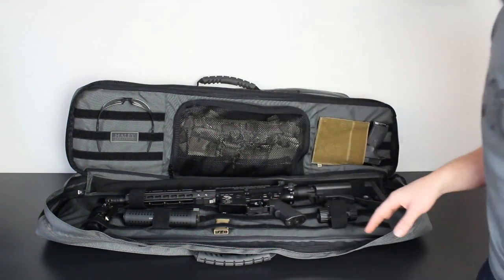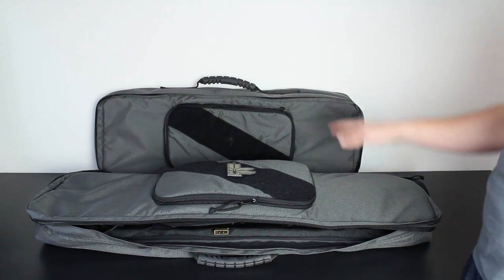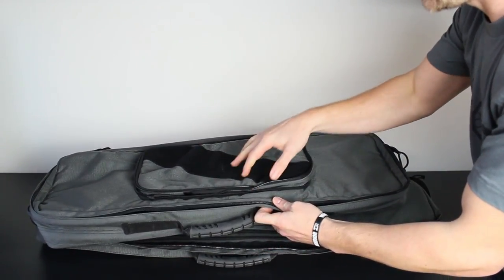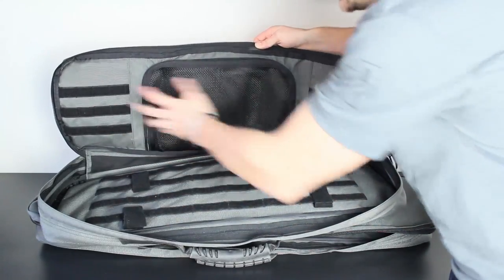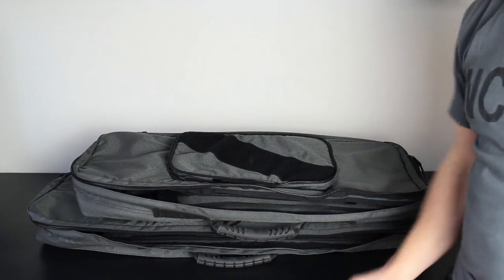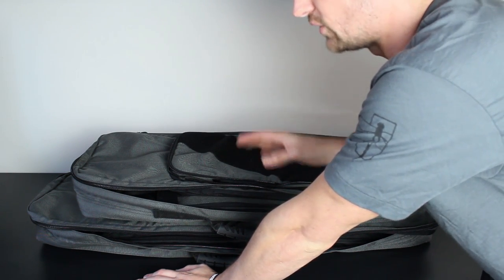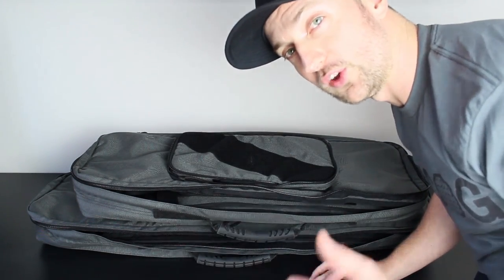Really nice bag — solid quality from the Haley products as usual. I've got the long and short version here, and I'm just going to open up the short version so you can see inside. To be completely honest, it mirrors the larger bag exactly. You've got the clamshell opening on top, it will fit the D3CR in there absolutely perfect, and you've got your tie-downs and MOLLE/velcro areas across the back. Two very nice bags from Haley Strategic. If you have any questions on fitting guns, storage sizes, or dimensions, feel free to drop a message below. Thanks very much for watching — I'll see you all soon.